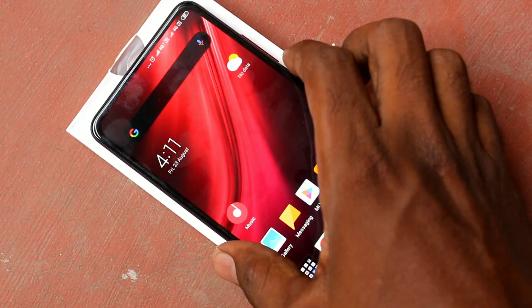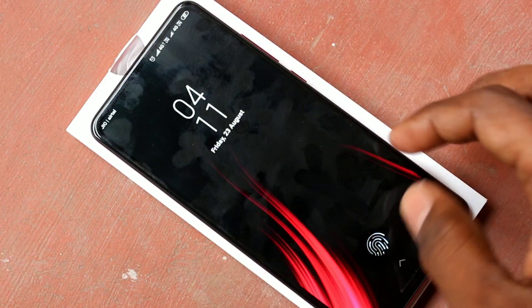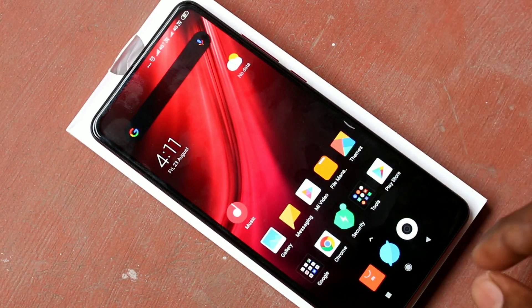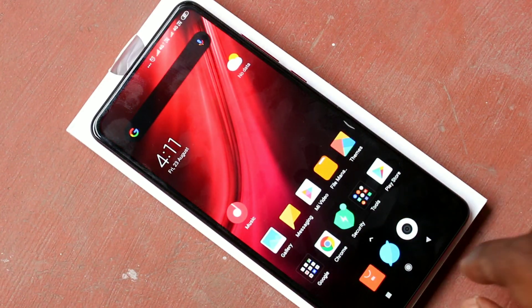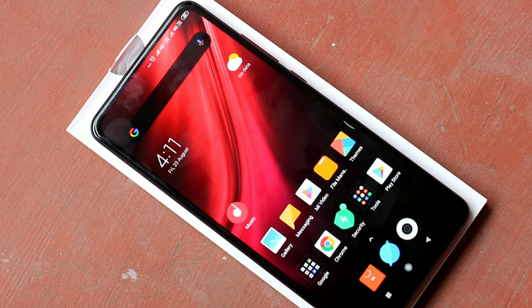Click done. Now check whether the added fingerprint is working or not. Yes, it's working very fine. In this way you can set a fingerprint in your Redmi K20 Pro Smartphone. That's all friends, thanks for watching. Subscribe for more videos. See you next time, bye.